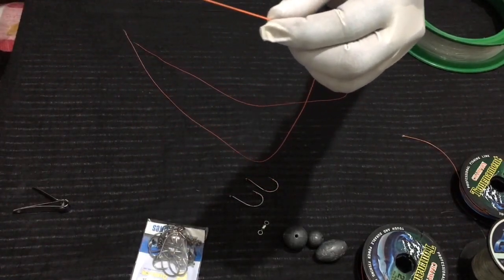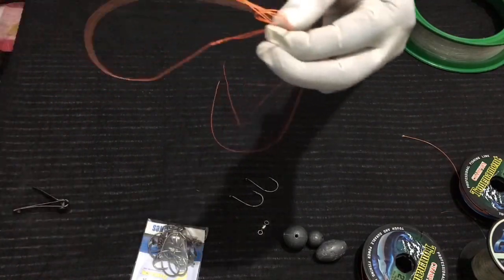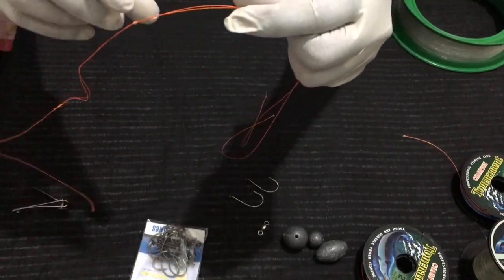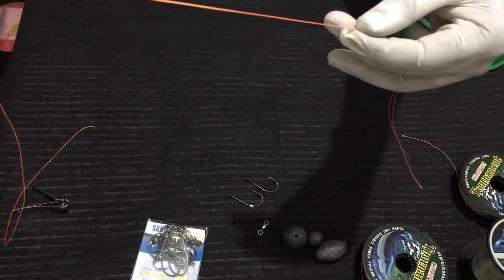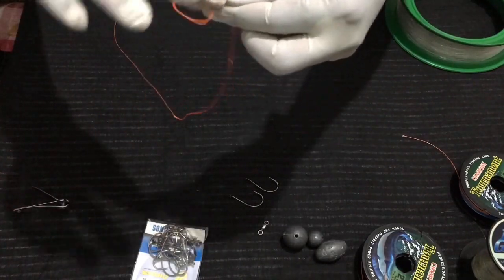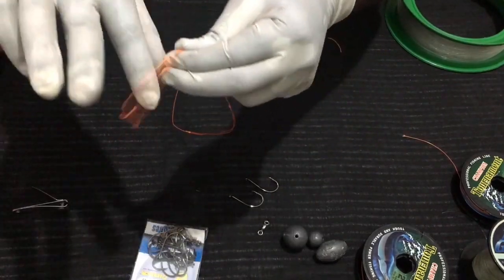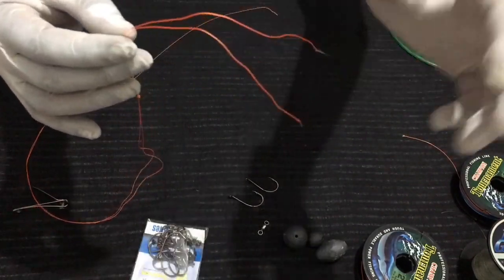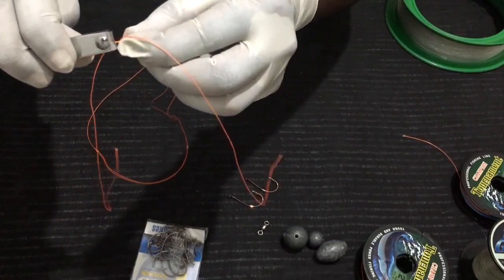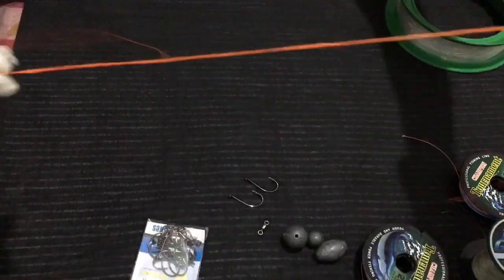Below that first knot, about six inches, you tie another loop knot — run through the loop three to four times and pull it tight. Below that second knot, about ten inches, take another loop knot, run through the loop three to four times, and pull it tight. At the bottom you will have two tags — you can cut one of them so you have one tag at the bottom and one tag at the top.